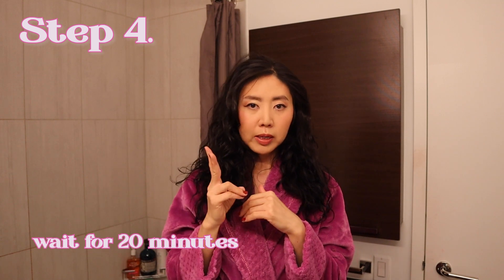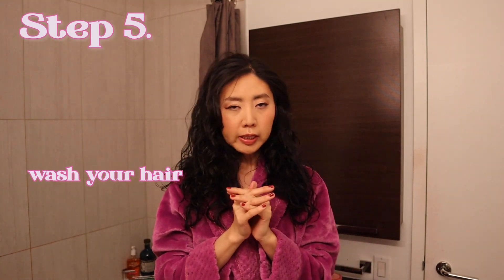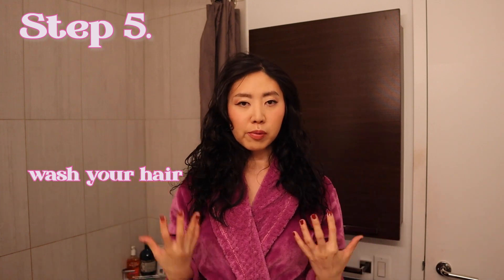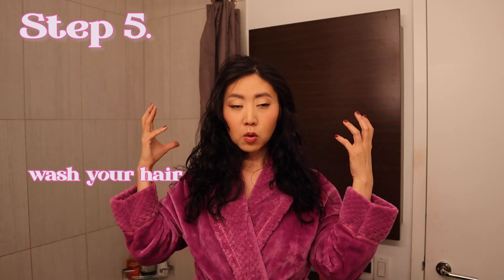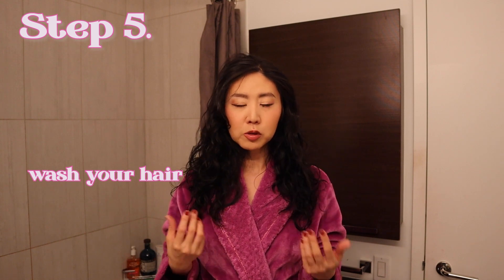When that's done, I usually wait 20 minutes and then wash my hair. The trick is not to wait too short or too long. If you wait too short, the color won't go through thoroughly and you'll get an imperfect result. If you wait too long, it may over-dye your hair if you're going lighter, and it will also damage your scalp and hair too much. So I wait 20 to a maximum of 30 minutes.